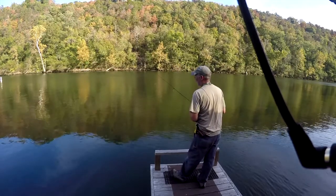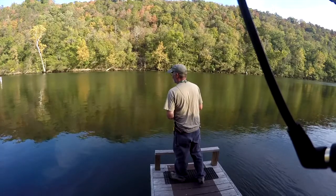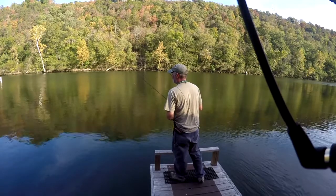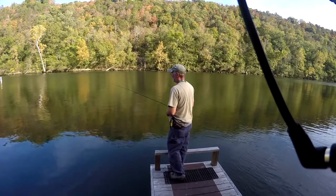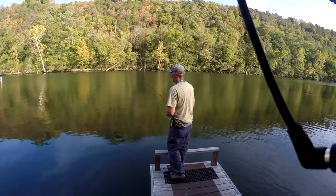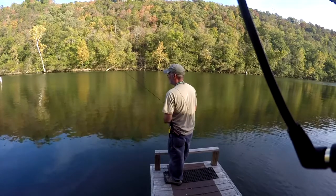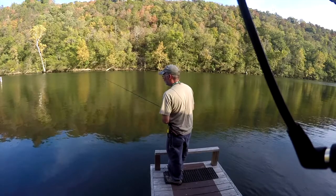Oh, I lost him! I had him on for a second — I stung him pretty good. Well, that's three casts in a row that I've had bites on. If I was out there fishing today I'd be throwing a white jig.